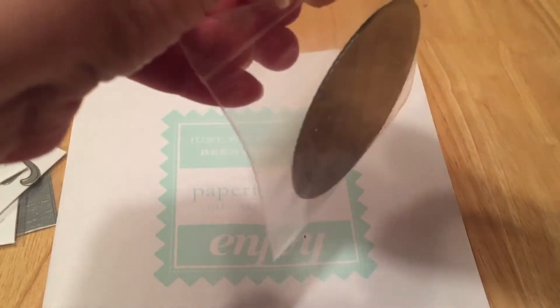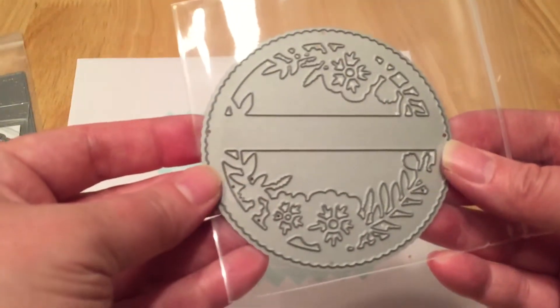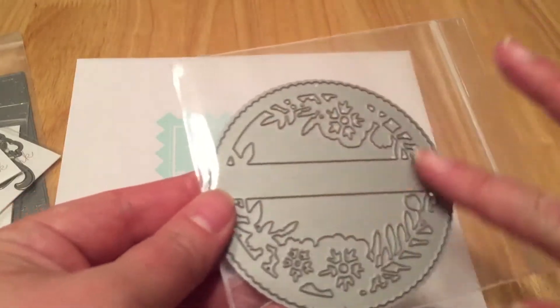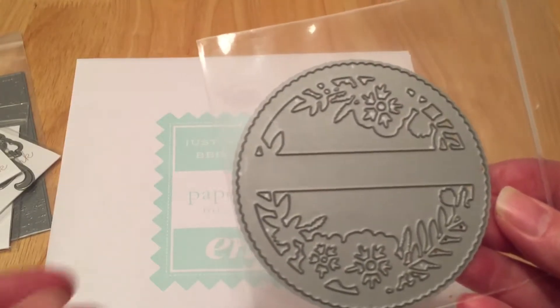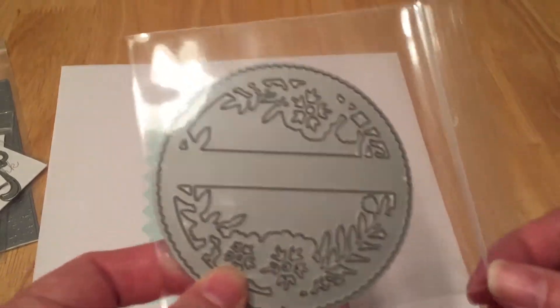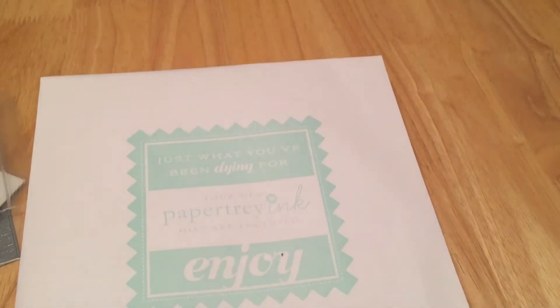This one is the Cutaway Tags — this is the Summer one. It's just a really pretty die — it cuts out the shape and then you could do a sentiment here, just a focal point on a card. You could put some things behind it, or you can make a shaker out of it. This was only eight dollars. I don't think their die cuts are that outrageous. Some are cheaper than others, but I just thought it was so pretty.